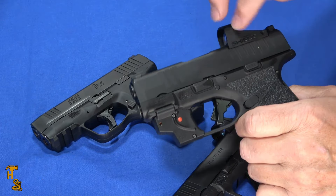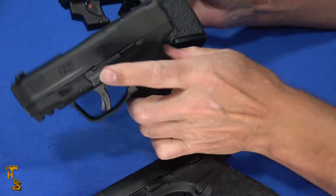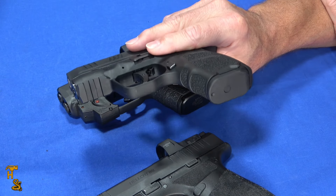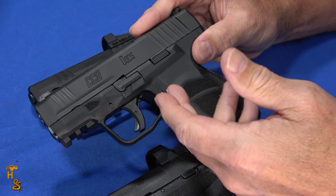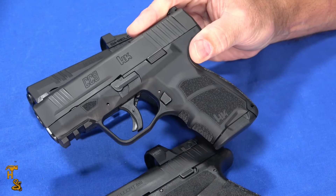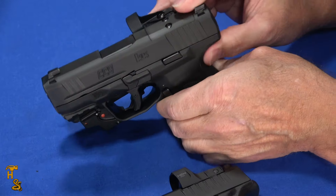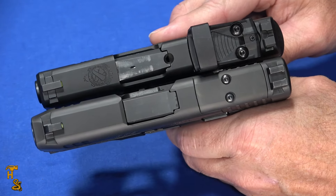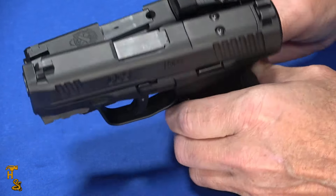Don't mind the fact that this one's got an optic and a laser on it, and the other Hellcat's got an optic on it. The CC9 is optics ready as well, and it does have a Picatinny rail, so you could do the same thing to it — it's not necessarily being compared to a capability it doesn't have. But if you look at the slides, the H&K is a hair longer than the Hellcat slide — not huge, but just a little bit longer.